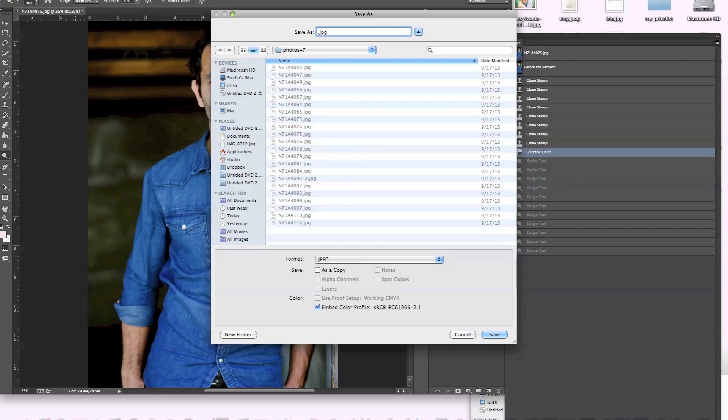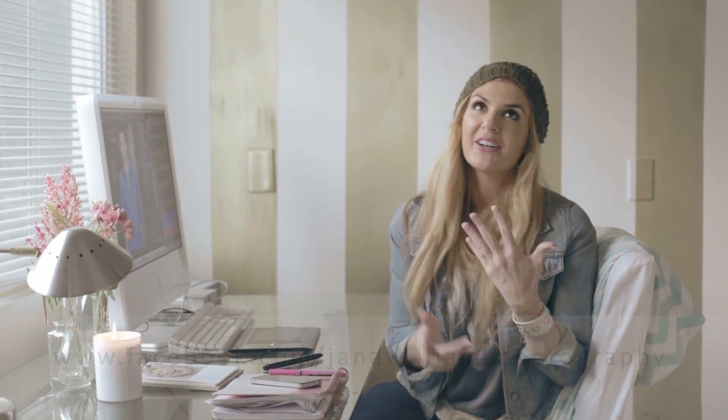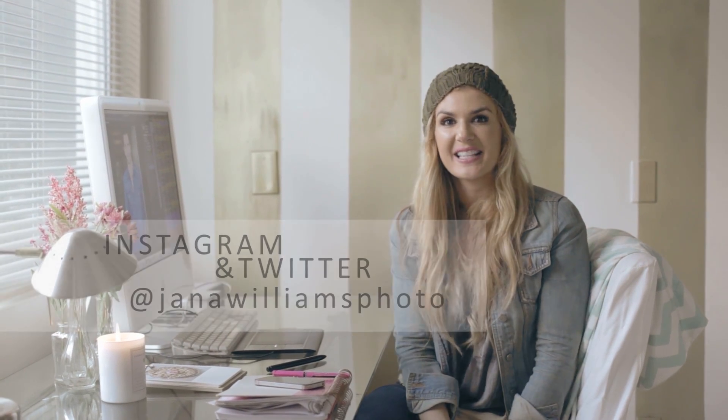I hope that helps, you guys. Thank you so much for tuning in. Don't forget to subscribe to my channel, check out my blog, follow me on Facebook, and let's connect on Twitter and Instagram — lots of things to connect on. So until next time, stay inspired, guys. Bye.